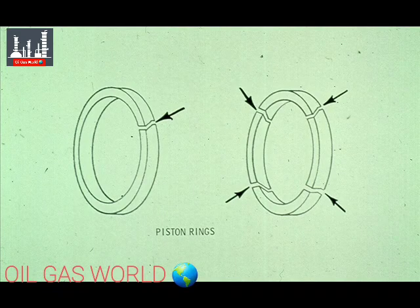The piston rings are made in either one piece with a gap, like that shown on the left, or they may be segmented, like the example shown on the right. The gaps in the piston rings allow them to expand as they heat up during operation of the compressor. That's all there is to an average piston.